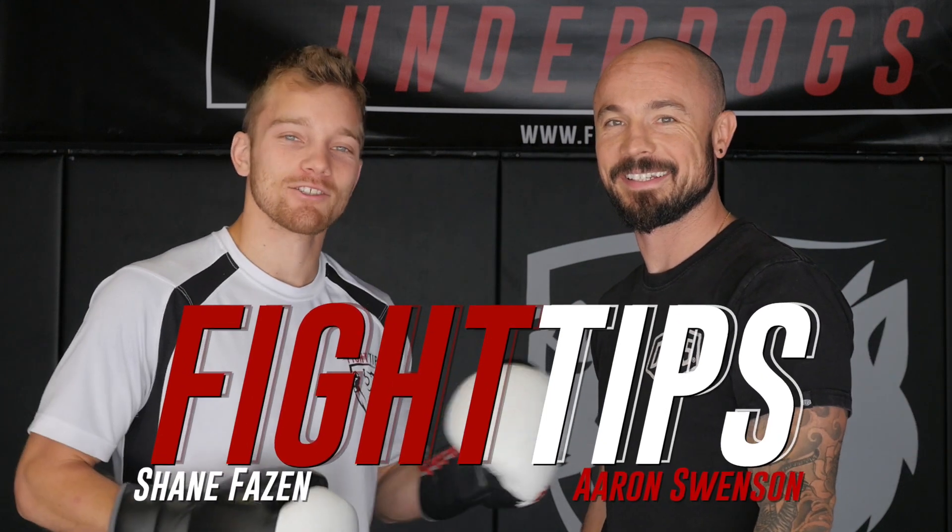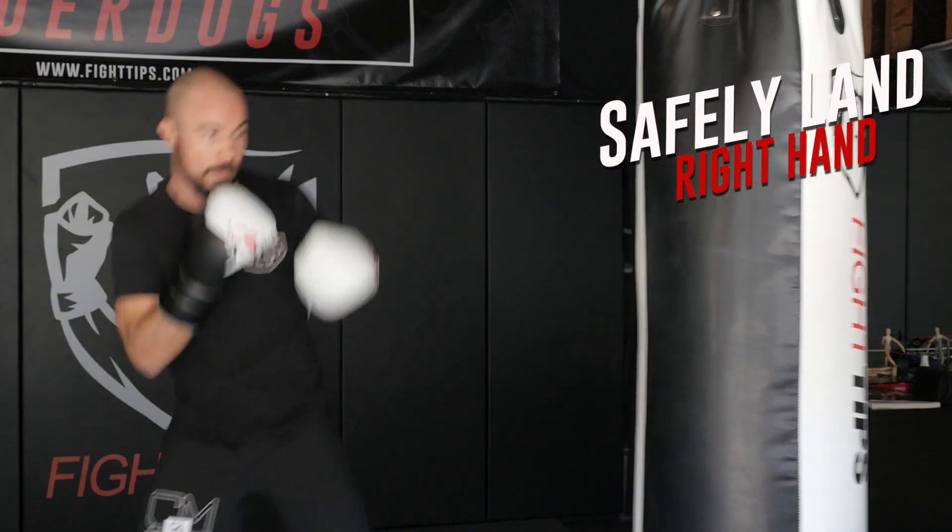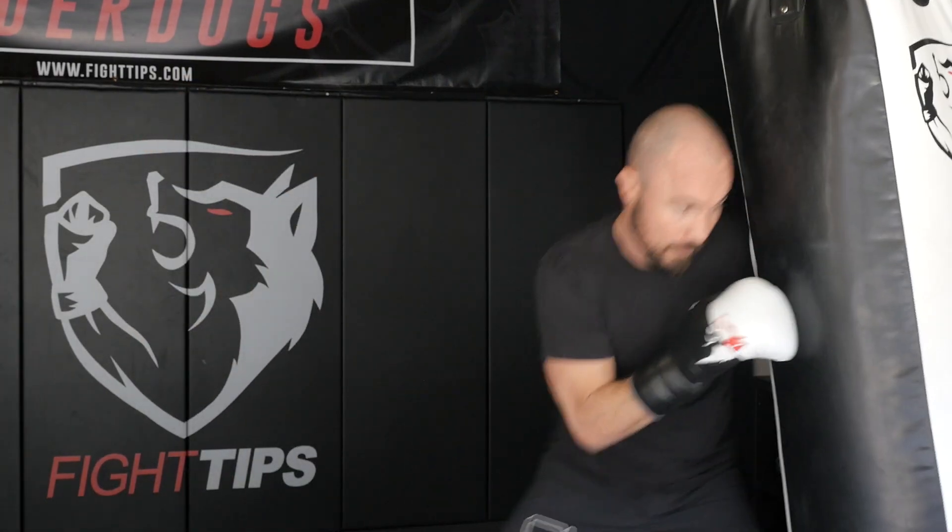Hey what's going on guys, Shane here with my friend Aaron Swenson. What are we gonna be learning today coach? Alright, we're working on landing the lead right hand without getting hit. When you first start sparring you're throwing that right hand and it's scary because you're vulnerable, you're closer to your opponent. So I'm going to show you how to land that punch without getting hit and avoiding the counter.